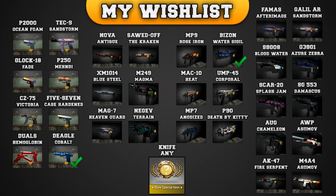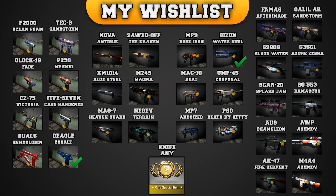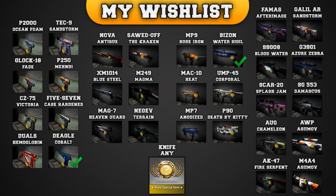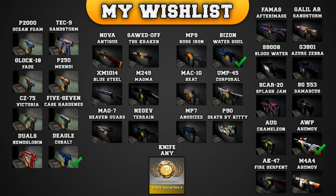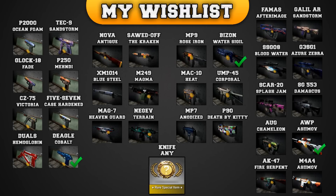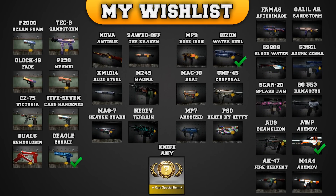There are also some new other skins, like the Nova Antique, the MAG-7 Heavenguard, the AUG Chameleon, and of course the AWP Asiimov, which I actually got in a single case, so I can tick that off already. I think you guys get the idea. Let's start with this unboxing now, and hopefully I can get one of the skins already again.